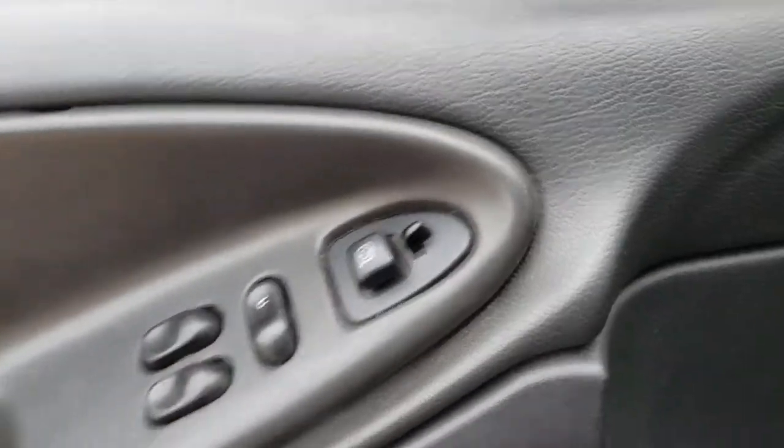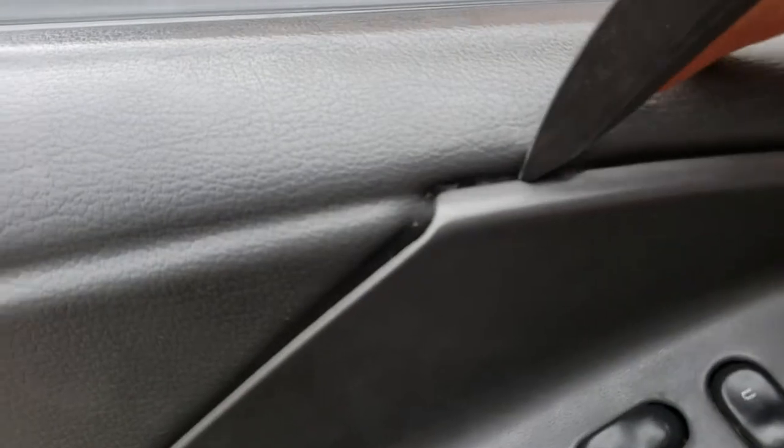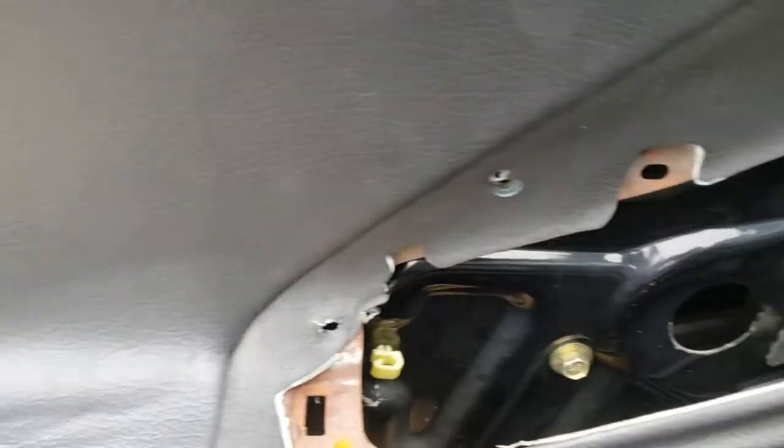Once you get all those off, you're also going to have to take this door cap out. The easiest way to do that is to get up in here — you might need something to pry with. Right up in here. If yours aren't broken, there's also a clip down here. Mine's broken so it just drops right out, but if yours is not, you'll have to pull it pretty hard back here to not break the clip.